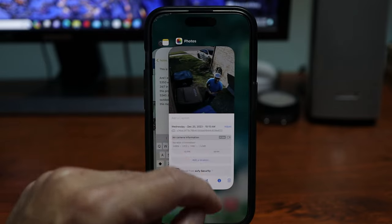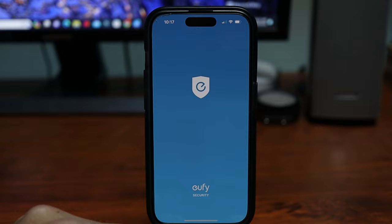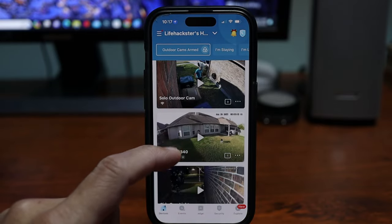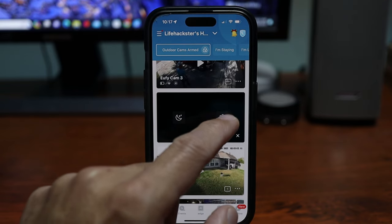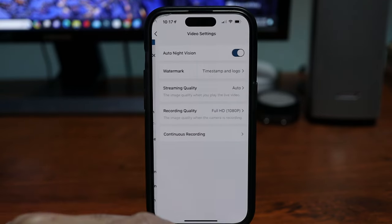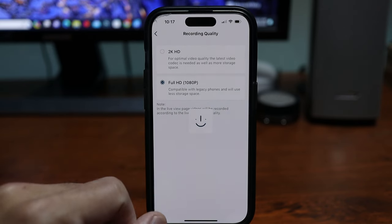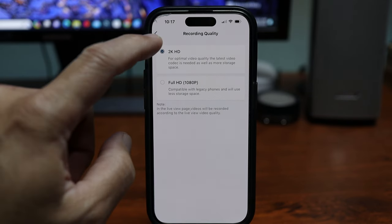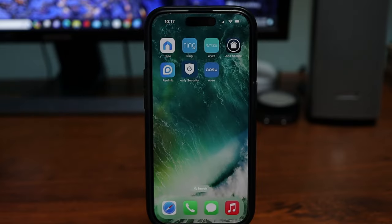And let's exit the app. Then go back to the app, go back to the settings, video settings. And this time let's do 2K quality.